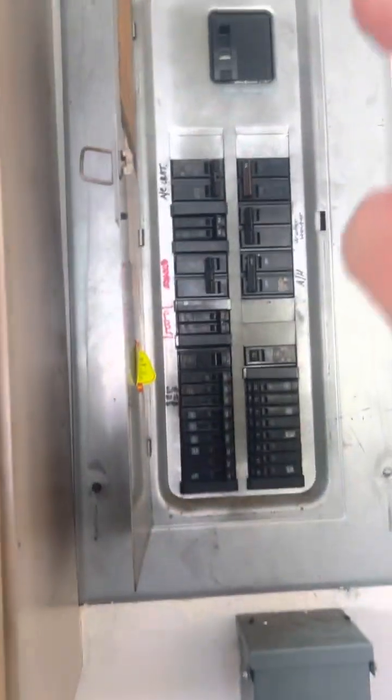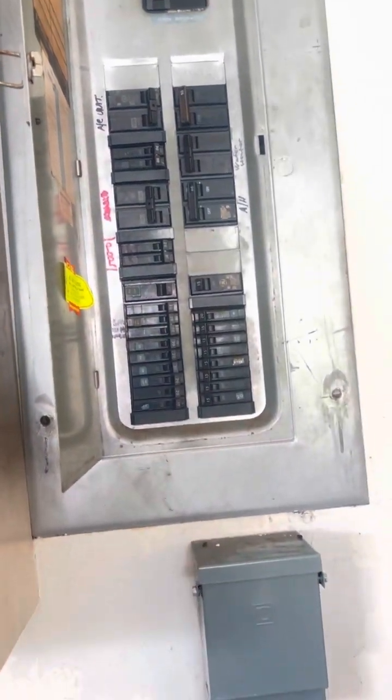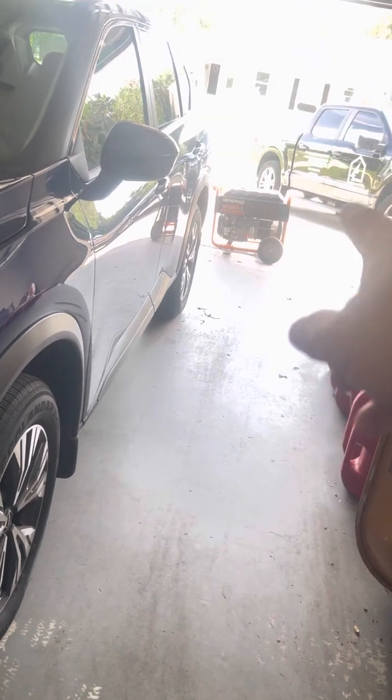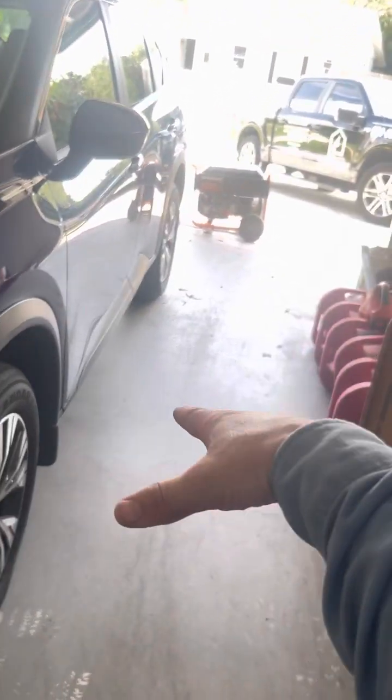When you lose power, go ahead and shut off the main breaker. Shut off everything. Hook up the cord to the generator and have it situated before you turn it on. Check your oil level, add your gasoline, make sure the exhaust is pointing outwards — not towards the house. Do not run it in the garage.